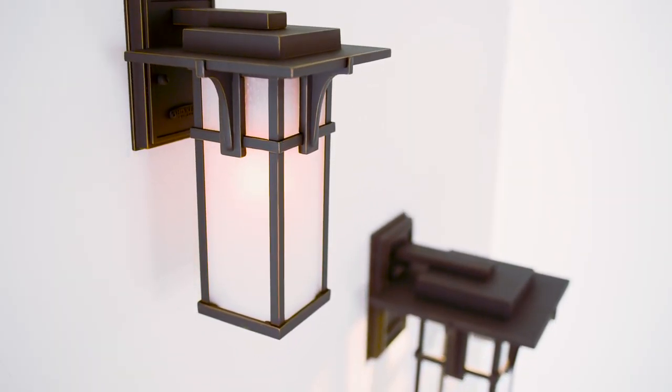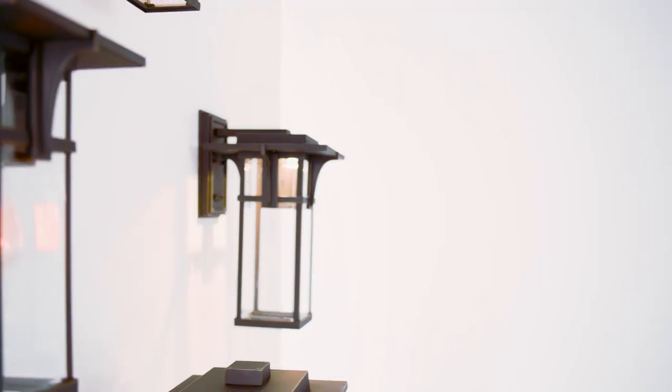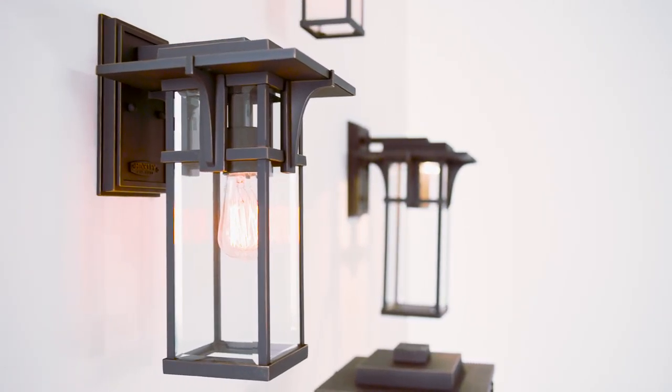Tailor the design to a more traditional look by selecting etched seedy glass panels, or choose the clear beveled glass to project a fresh, clean silhouette.